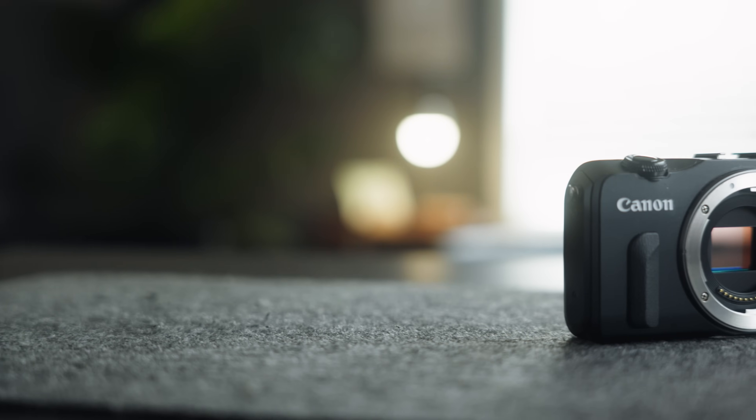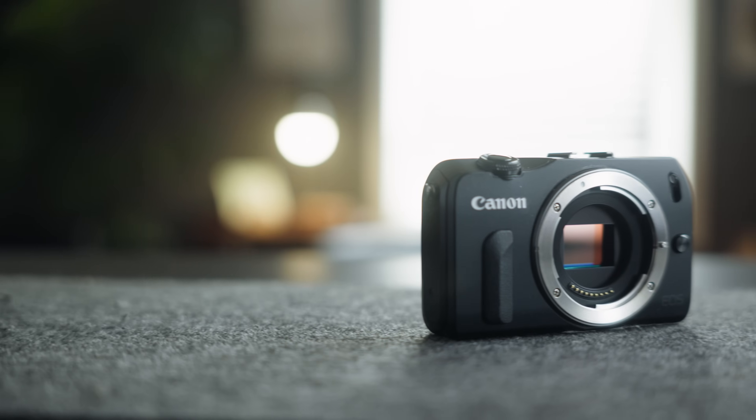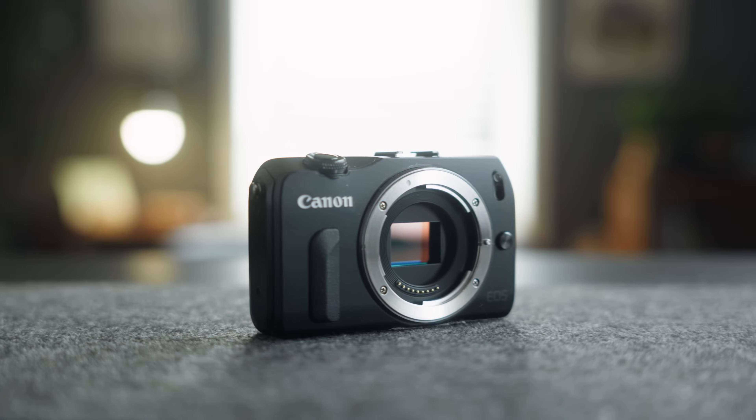But now, 10 years after I first got my hands on this camera, I'm rediscovering the power that the EOS M has.